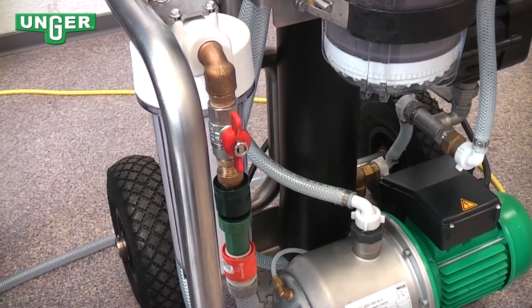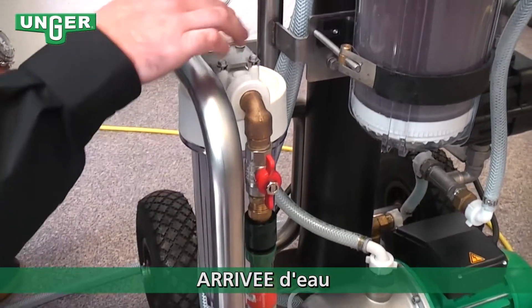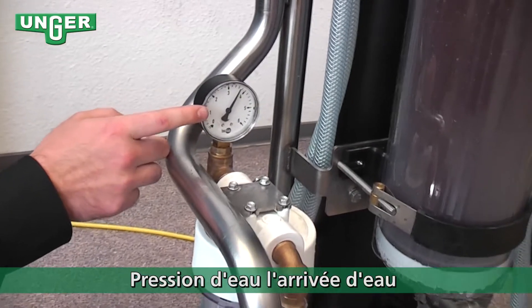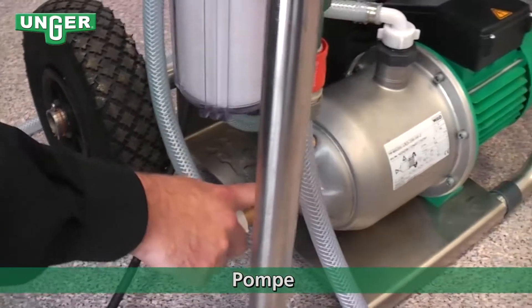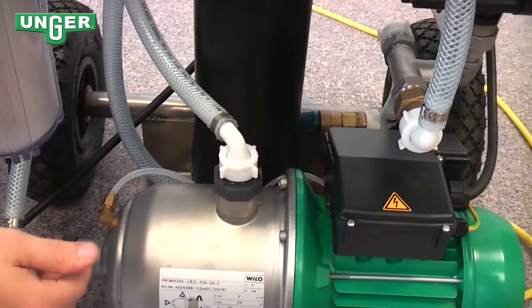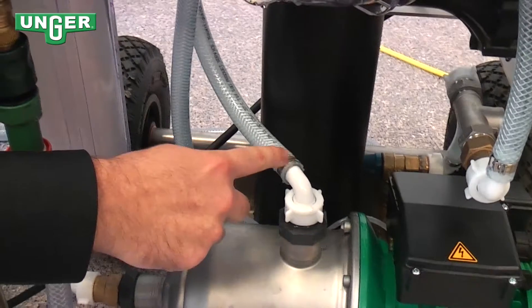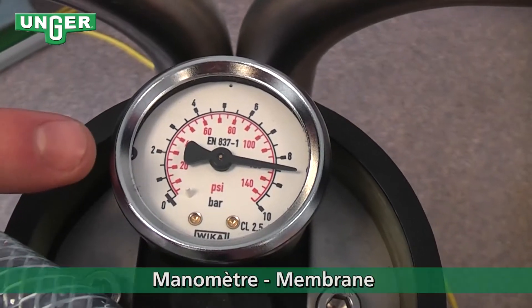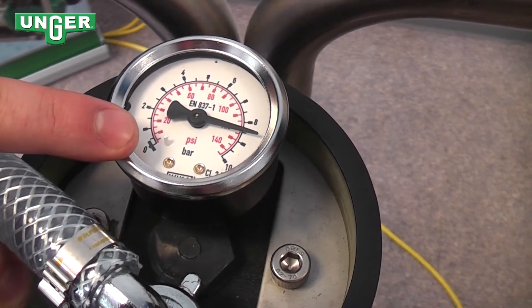Now I'm going to clarify how the reverse osmosis machine actually works. The water comes in from the tap, through the valve, into the pre-filter. From the pre-filter it goes through here — you can see the pressure gauge. The water then travels down this hose into the pump. Once the water is in the pump, the water pressure is raised, and the water comes through this hose all the way up to the top and goes inside the membrane. At the top, there's a water pressure meter showing the amount of water pressure in the membrane.